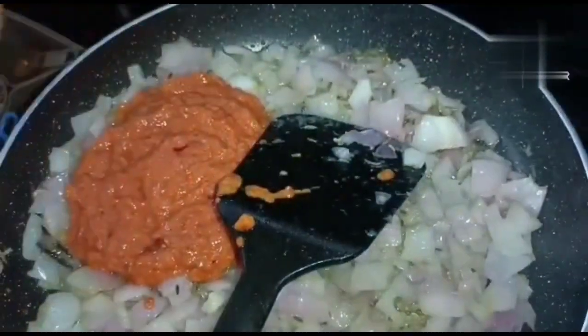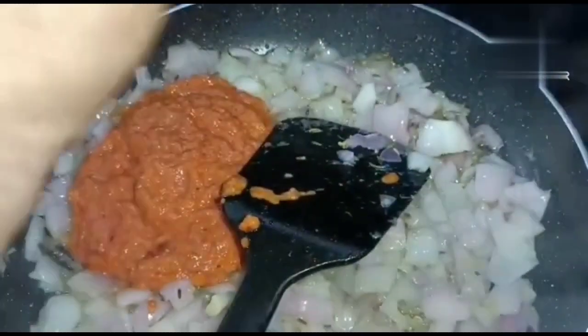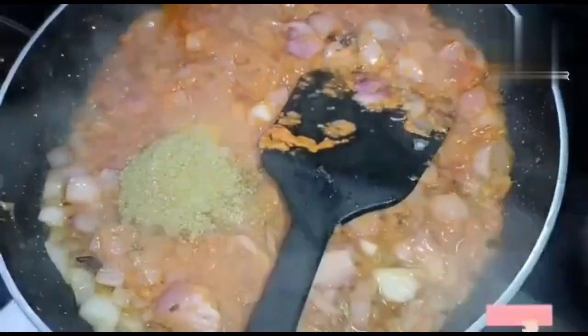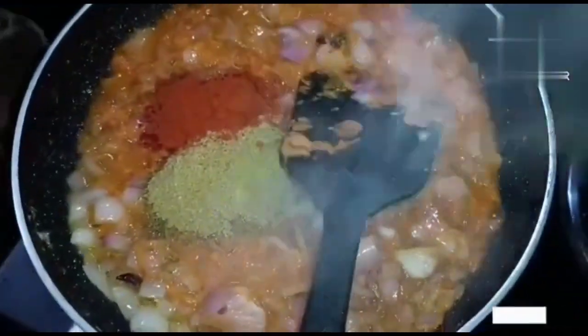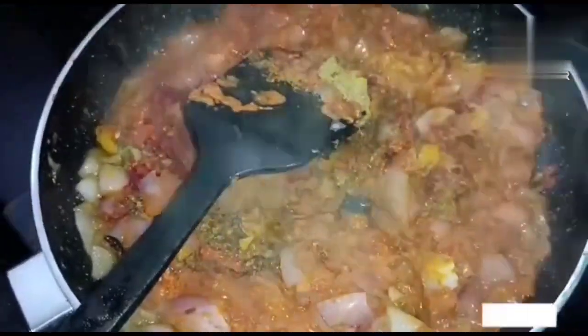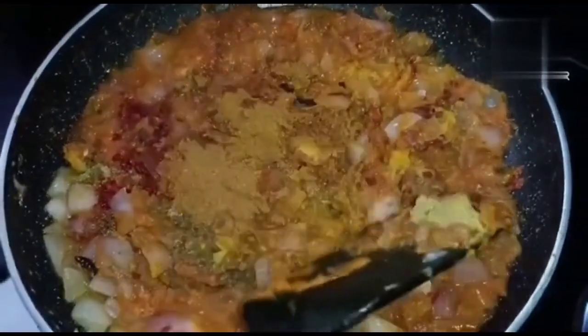Now I am going to add the paste to the Thakali (tomato) paste. Now I am going to add 4 portions of masala. I am going to add 2 teaspoons of masala.